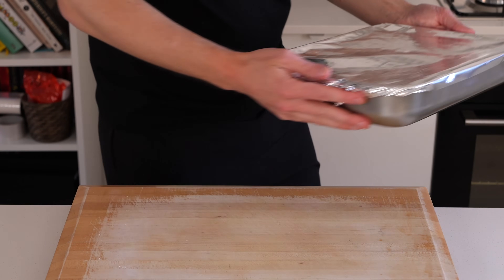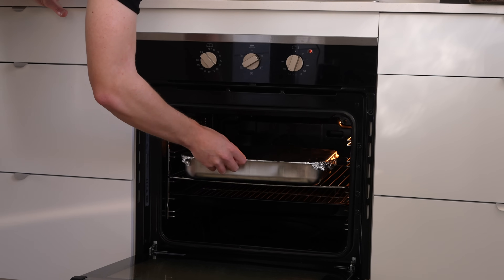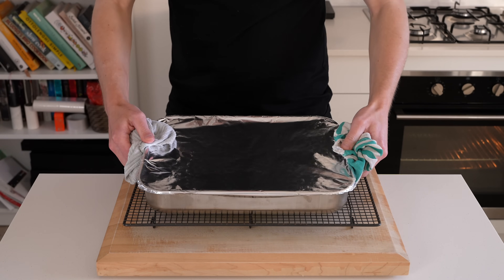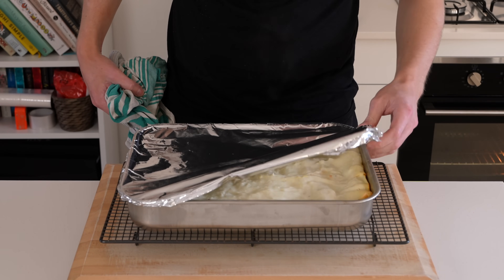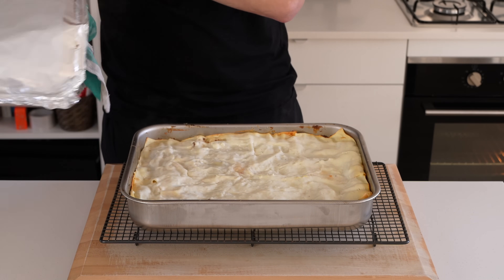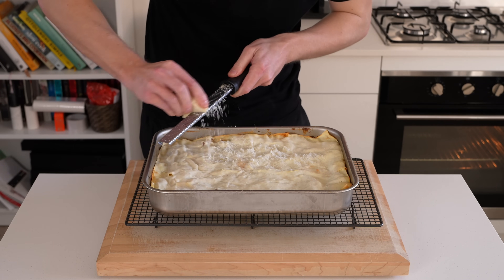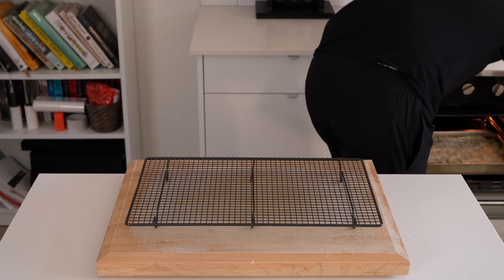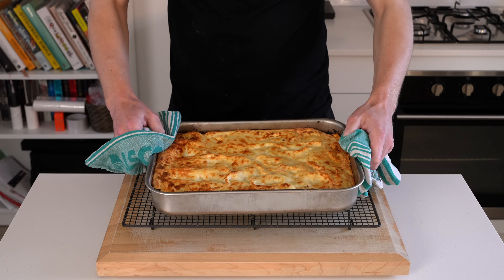Cover it with aluminium foil and place it in a preheated oven at 180 degrees Celsius, and cook for about 30 minutes. After 30 minutes, remove it from the oven and carefully remove the tin foil. You can add cheese before the foil goes on, but it will stick, so I don't recommend it. With the foil off, add over some Pecorino Romano, Parmesan, provolone, or mozzarella — it's up to you. Place it back in the oven at the same temperature for about 10 to 15 minutes until it's beautifully golden on top.